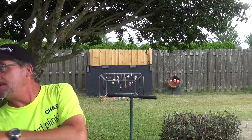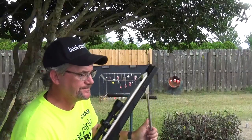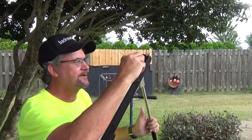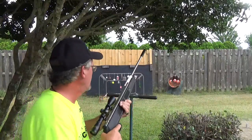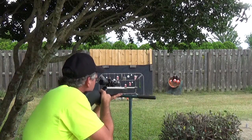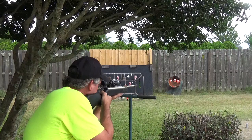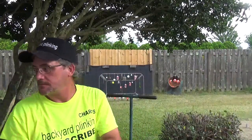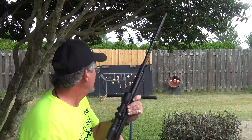How about the Beeman? This is the Silver Kodiak, multi-caliber. This one just happens to have the .177 barrel in it. Straight on lick, but not too much out of it.